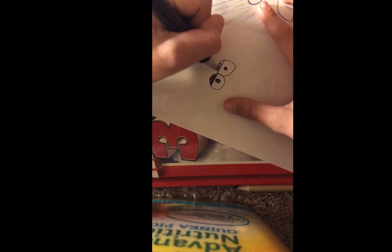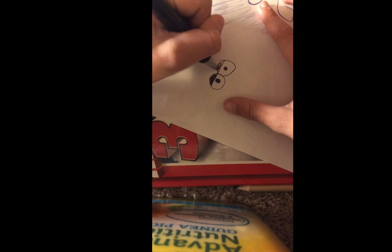Color that in. What I like to do is leave it like that, where it's just like that. And then if it looks like that and you like it, draw a nose.